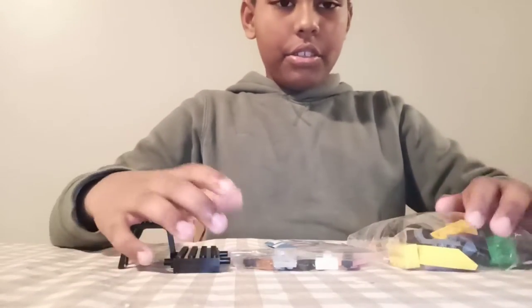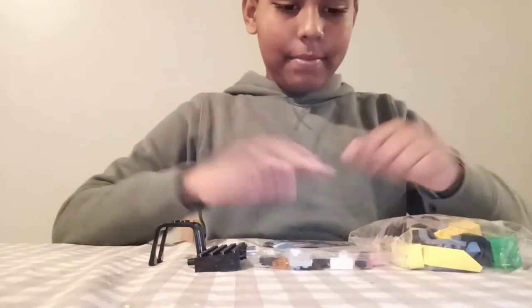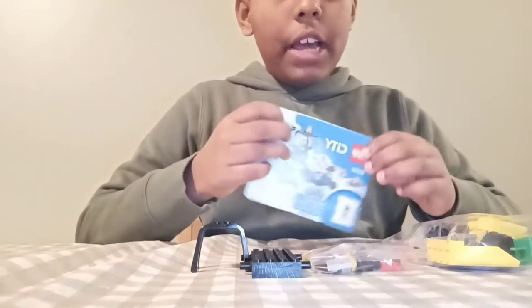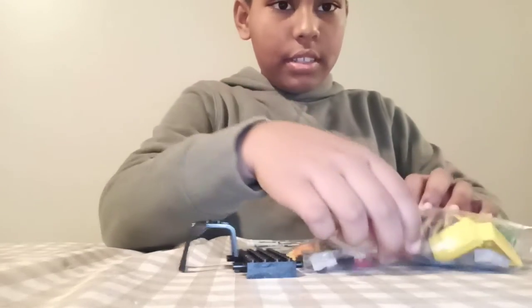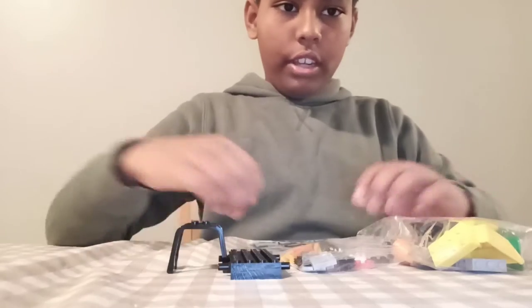I just read all of this manual — this is the manual, and these are the parts. This is what's in the box and this is how they look.